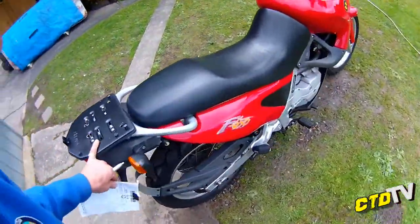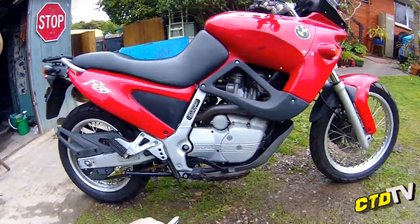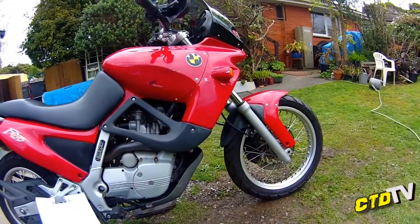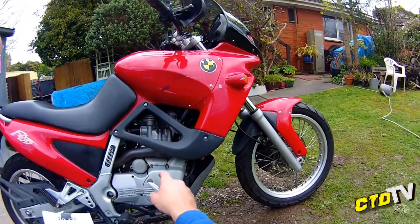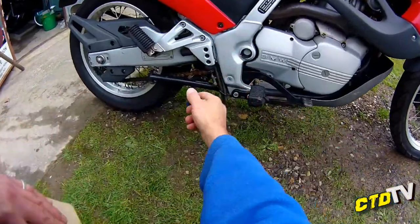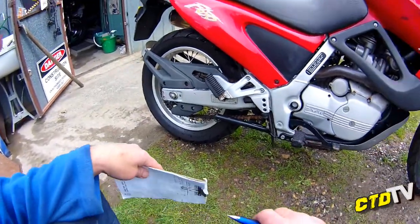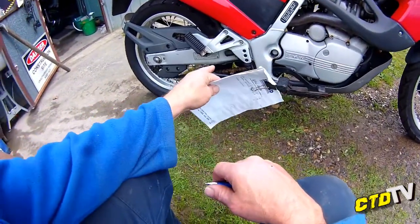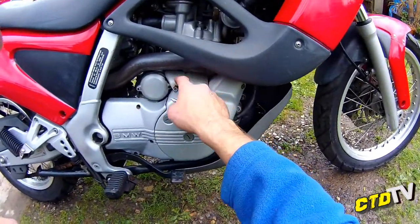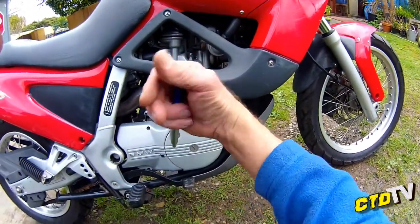I've got a rear bag for it already, so that I'll have to suss out. I'll have to change these for my proper stickers. Chain — it's got surface rust. I'll certainly have to look at that and give it a really good scrub, more so to get rid of that surface rust. A couple of bolts here — I might actually take this panel off. It's got a little bit of rust on there. It doesn't look good, so I'll take it off and make it look pretty.